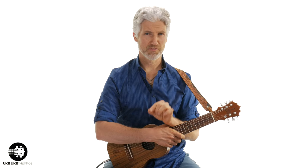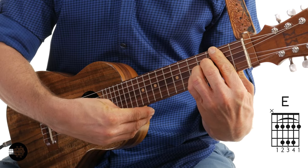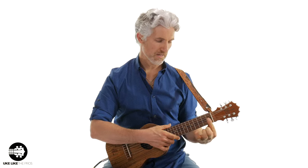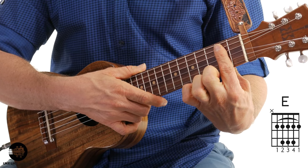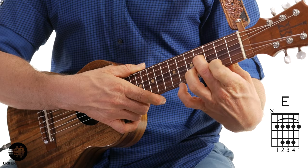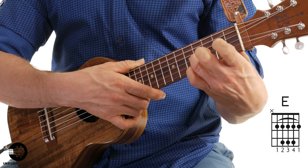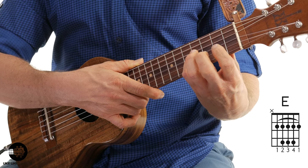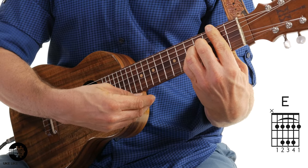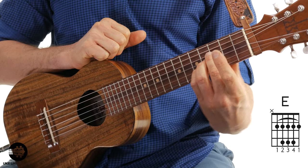Let's talk about the E major chord. I'm going to give you a couple different fingerings because some of the traditional ones don't really work for me and may not work for you either. Traditionally, the way you see it is barring all five strings, and then a lot of books or chord charts will say use your second finger on the fourth string fourth fret, your third finger on the third string fourth fret, and your pinky on the second string fourth fret — because this first finger has got to cover the fifth string and also the first string.